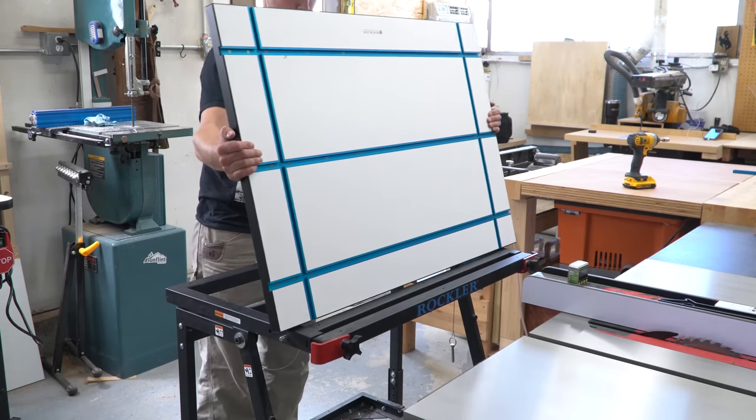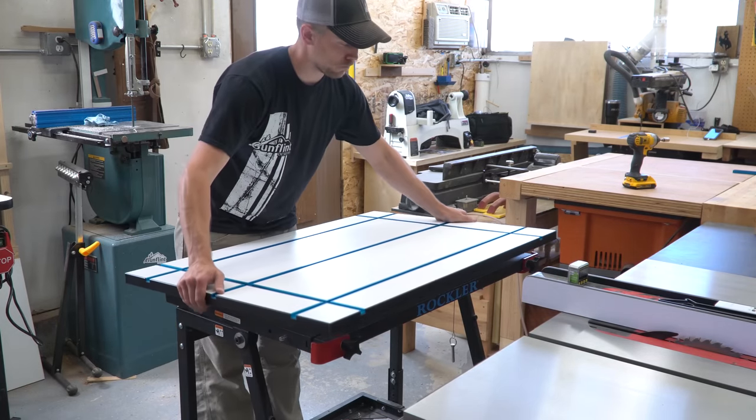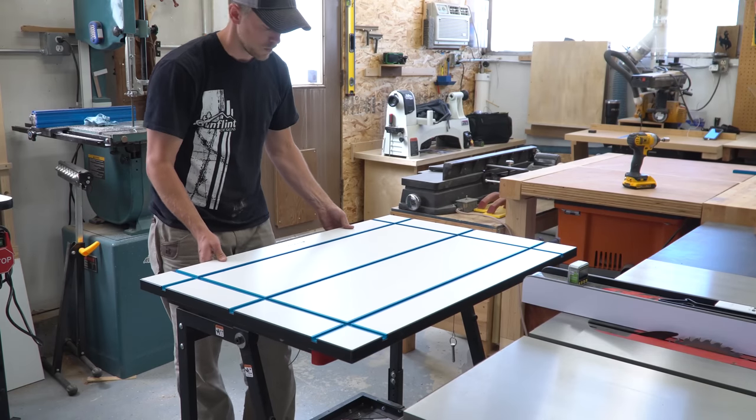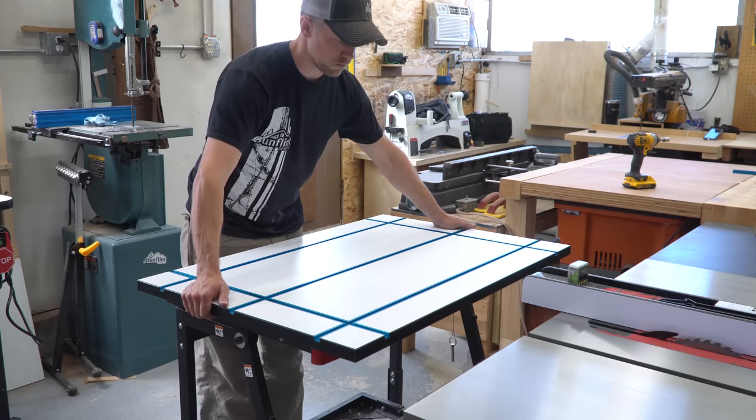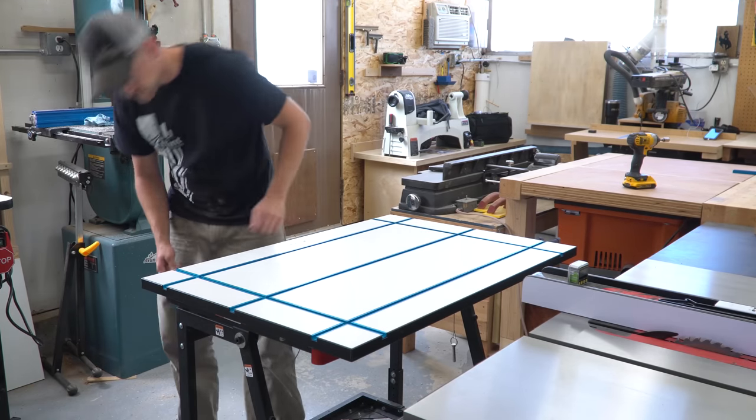After the epoxy hardened, I flipped the top back over and set it in place on the frame. I may end up gluing a few strips to the underside to make it easier to get it back into position. While testing the strength of using just these four magnets, I found that I could slide it without much effort, but it took a lot to lift it straight up. I might have to add more magnets later on, but we'll see when we get there.